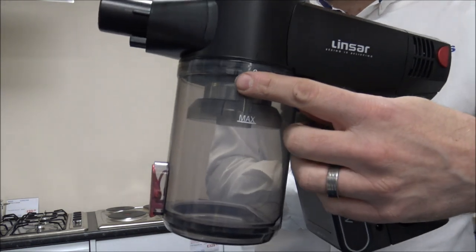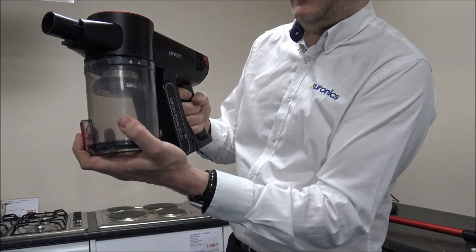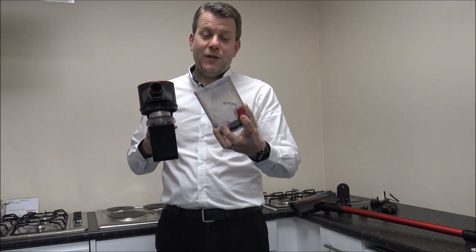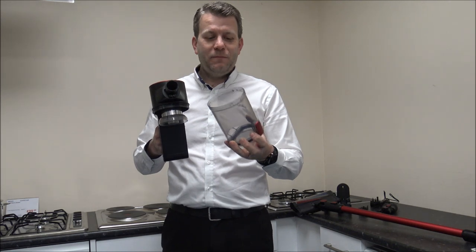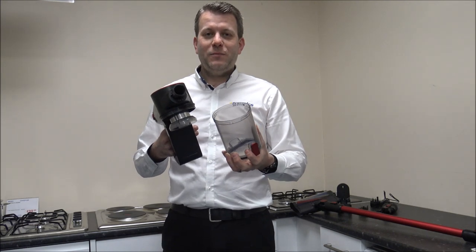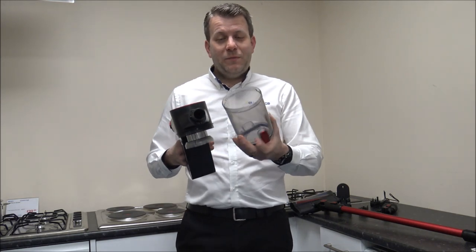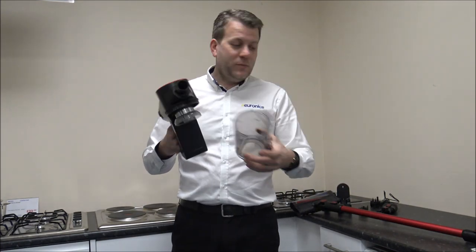You'll notice on the sides there's a little padlock, and basically you can twist it and the bin comes off. I'm quite an advocate of cleaning things like this because if you can keep these nice and clean then the performance is a lot better and it can look after the vacuum a lot better than just leaving it, emptying it, and not bothering to clean it. The bin is washable — just rinse it under water, let it dry, and then it just pops back on.